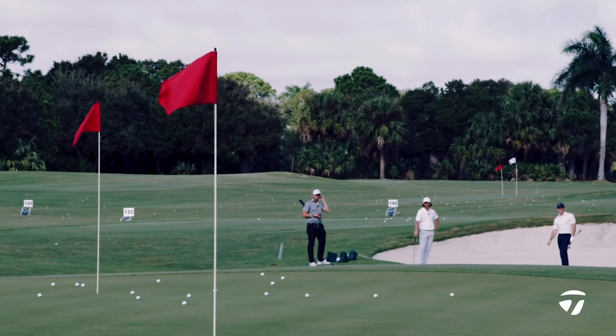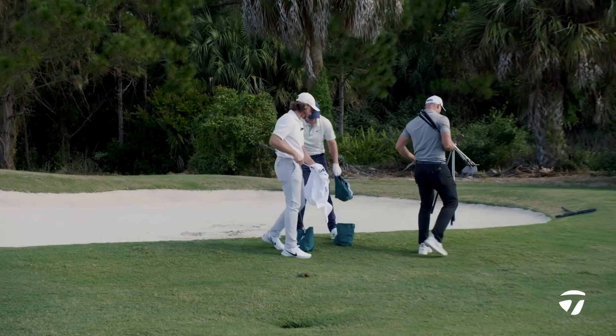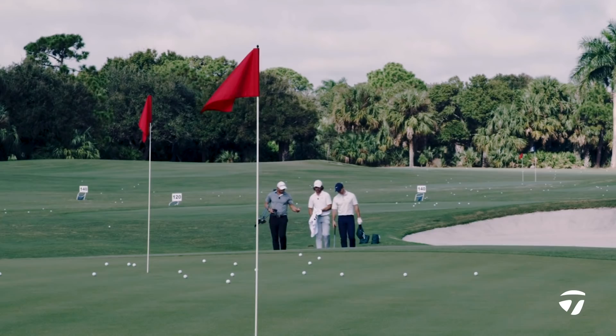So you look at the grooves. Walk with me, boys. We're gonna walk up there. The full face score lines on the wedges — that's tour inspired. What do you think the benefit is?